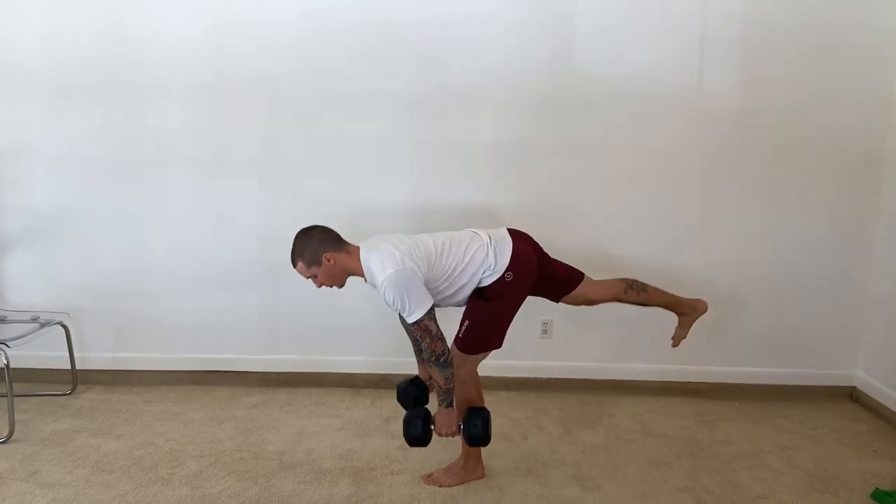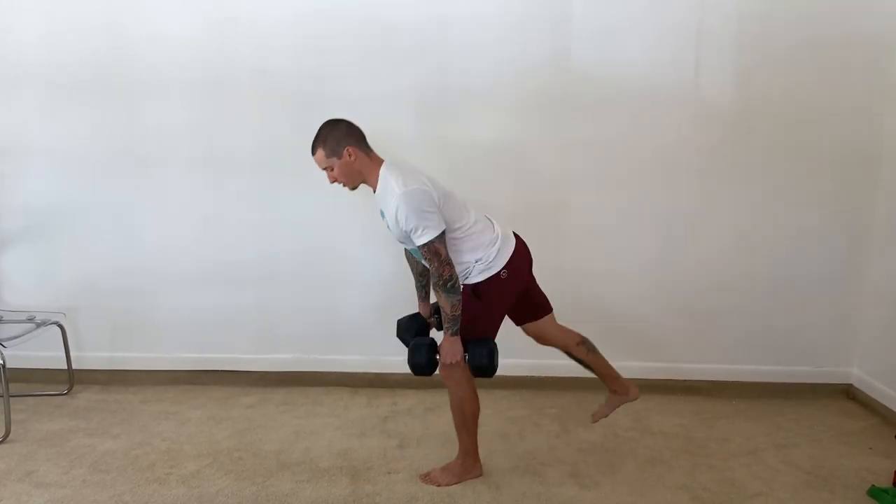So straight line from shoulder to hip, soft in the knee.